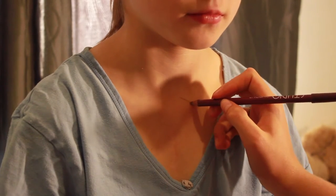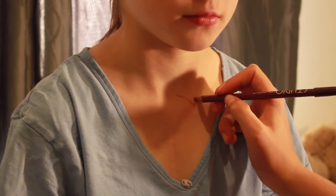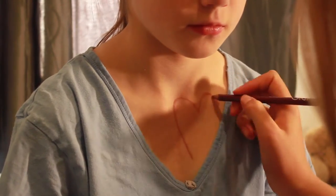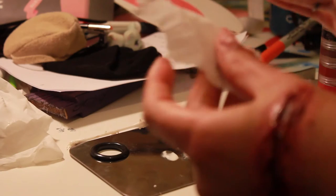Hi guys, so to start the FX makeup you just saw on the previous pictures, you're going to want to start by drawing yourself an outline of where you're going to want to put the heart.